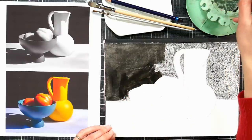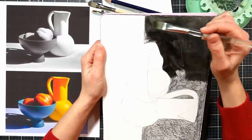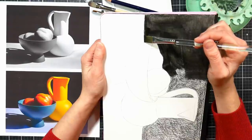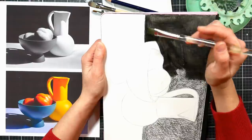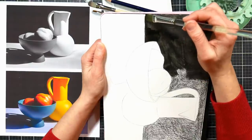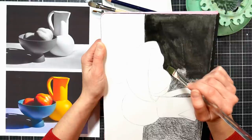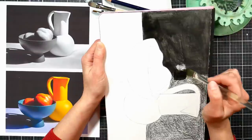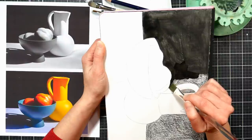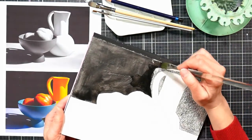Don't worry if it comes out a little streaky because we can go over it. Another tip: you can turn your paper so that you are really the most comfortable and can reach every part of your painting in the easiest way. If you're not working on a watercolor block — which is just a pad of watercolor paper that's been bound on all four sides — you can tape your sheet down to a board, a piece of foam core, or a clipboard so you can move it around. It is nice to have your watercolor paper taped down because that way it won't curl on you as you're working.